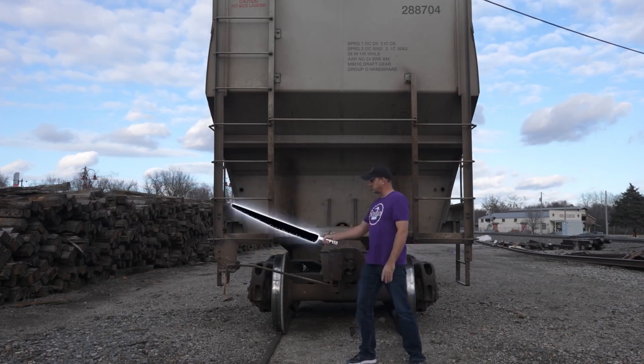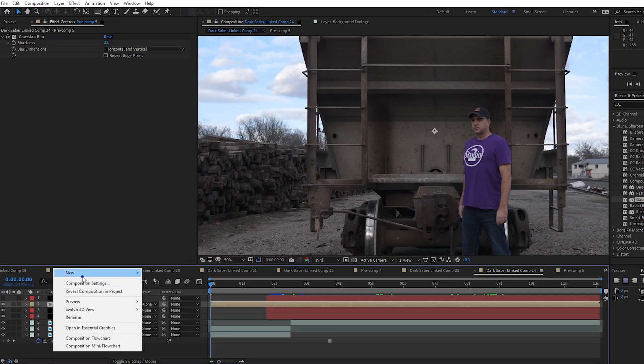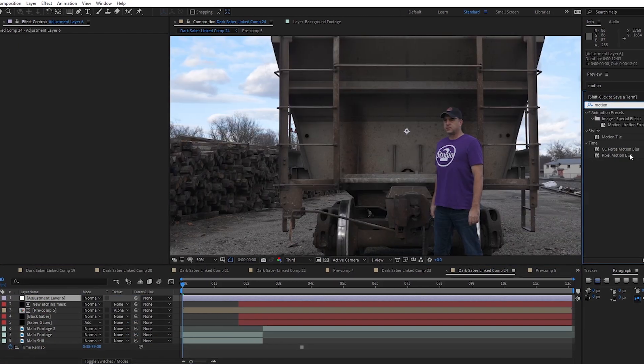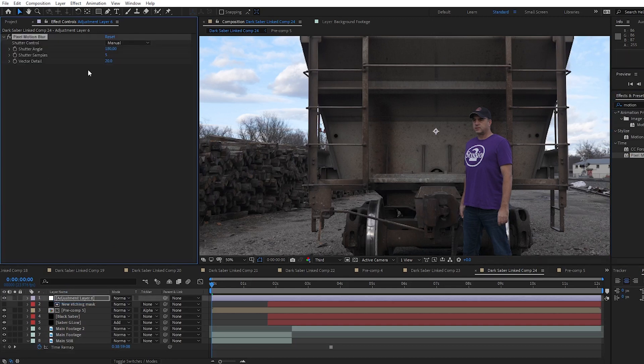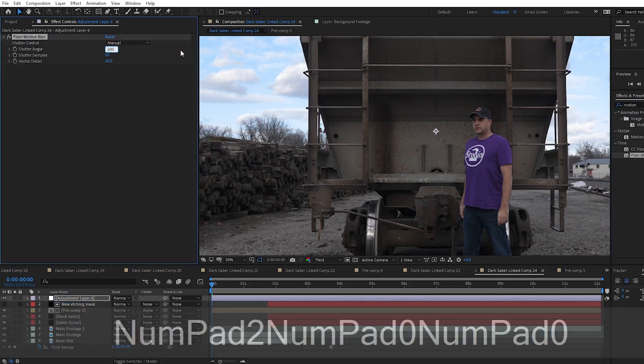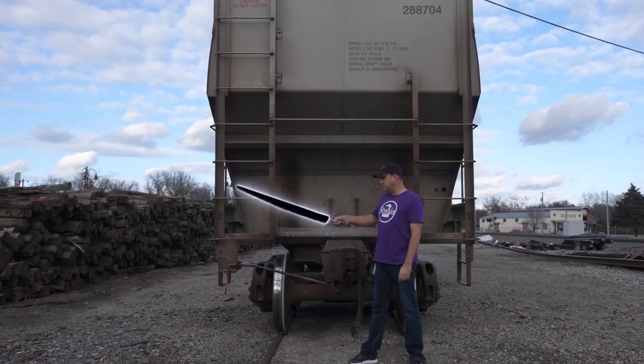One final thing that really seems to make it look better is adding some motion blur. I create a new adjustment layer, move it to the top of everything, and drag the Pixel Motion Blur effect into it. I set the Shutter Samples to 10 and the Shutter Angle to 200. You may want different settings depending on how much motion you had in your shot. This helps offset the fact that I shot this footage at around 200–250 shutter speed to reduce motion blur for green blade keying. Now when we watch the clip, the Darksaber has some nice motion blur.